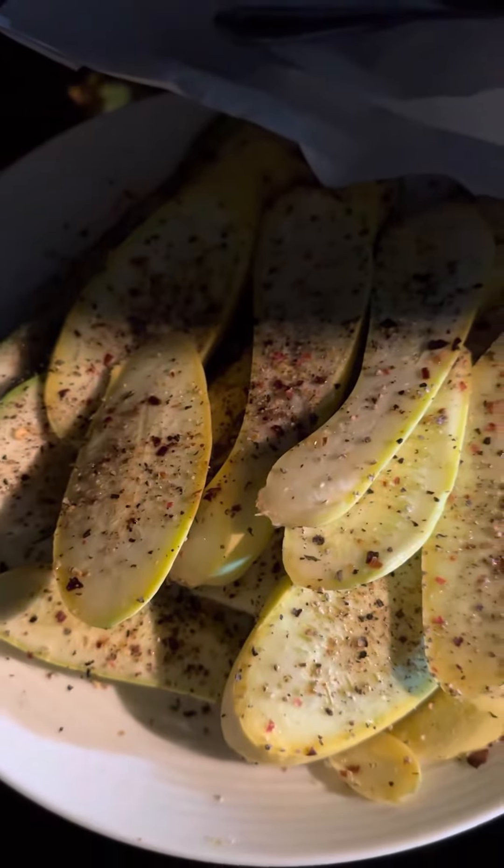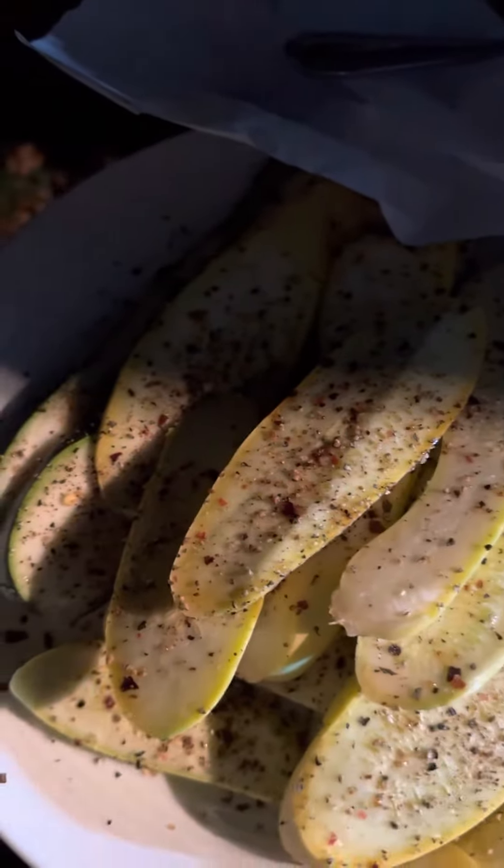I have some nice seasoned summer squash here — a little bit of olive oil, a little of what's called African Smoke, which you can get at Trader Joe's, and a little salt and pepper. Over here I have a swordfish I picked up at Market Basket — it's on sale for $10.99 a pound. Always good to know your price of fish.